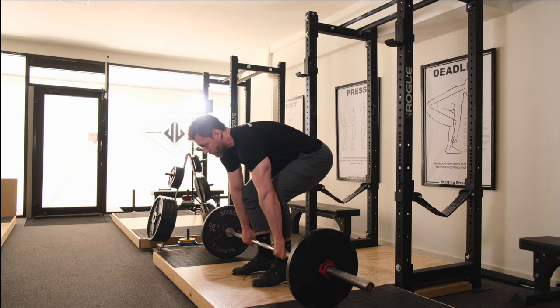Set it down. Squeeze my chest. Float. Push. Set it down.